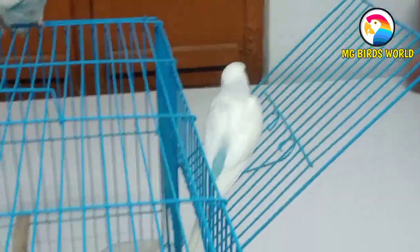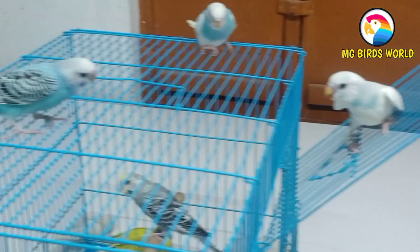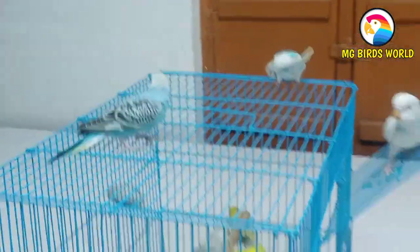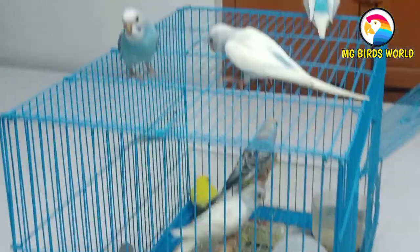If you see the pied, you will see the pied. As usual, we said the pied — it's the pied. If you try it, you will see the pied.